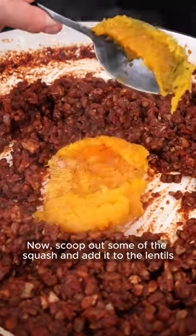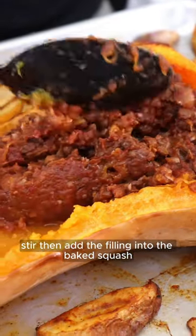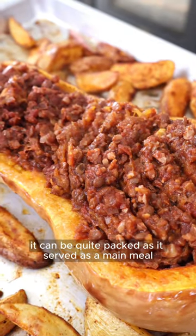Now scoop out some of the squash and add it to the lentils. Give it a quick mash, stir, then add the filling into the baked squash. It can be quite packed as it's served as a main meal.